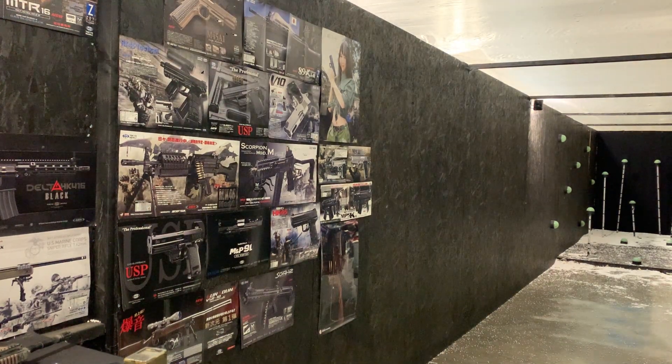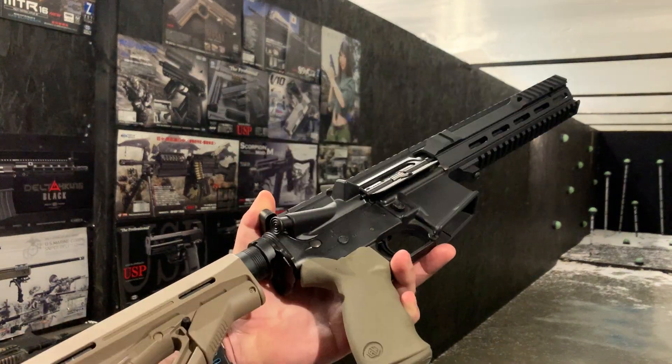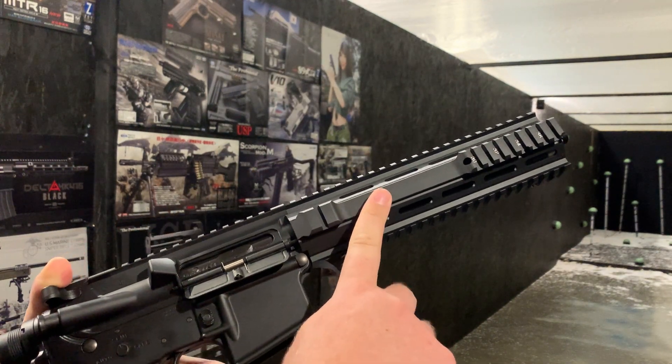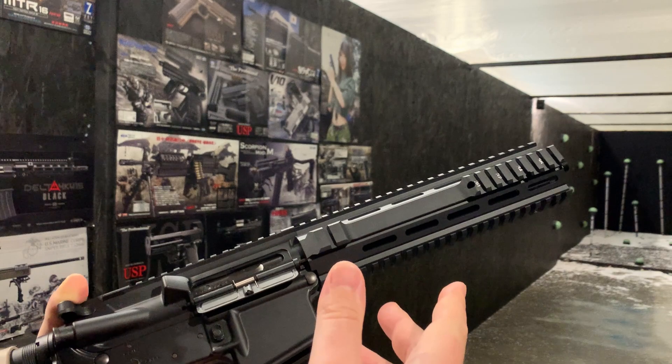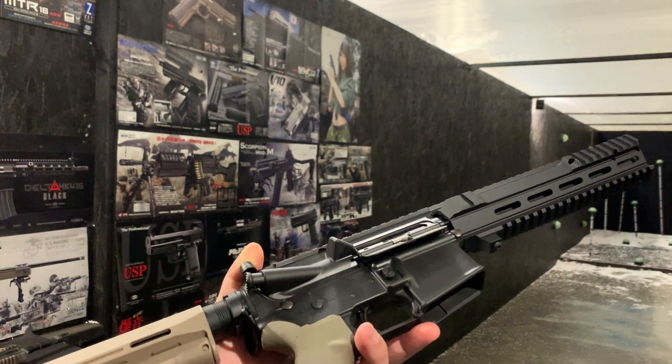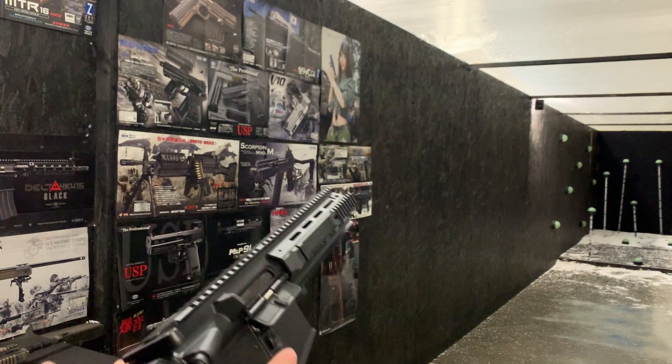Hello, welcome to the Eagle 6 off video — it's just a quick one. This is a MWS that's had an L119 rail put on the front here from Angry Gun. I just wanted to demonstrate it because it's quite nice and obviously it's technically fresh from the workshop. I'm just going to show it working.